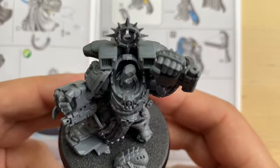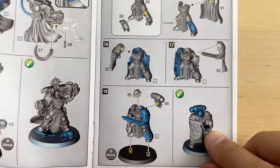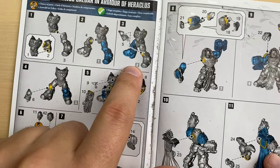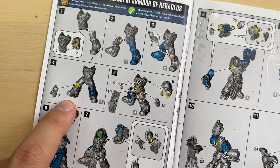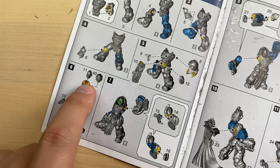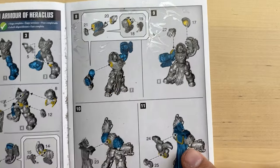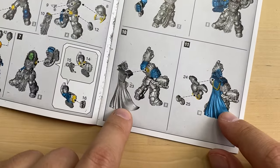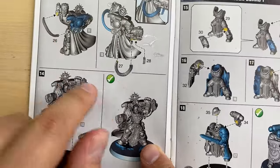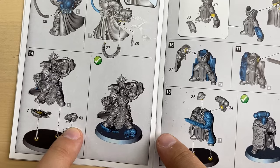And this, my friends, is our Marneus Calgar. Let's take a look if we have missed anything. We built: torso, legs, leg protection on both sides, all the torso attachment bits, head, arms, shoulder guards, cape, backpack, both belts, ammo, tactical rock, and a Tyranid head.